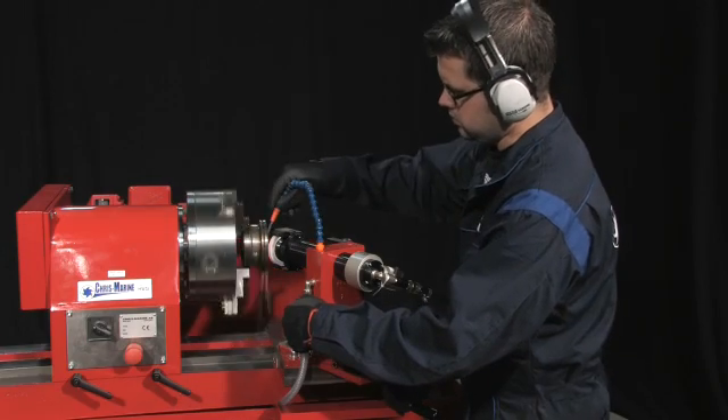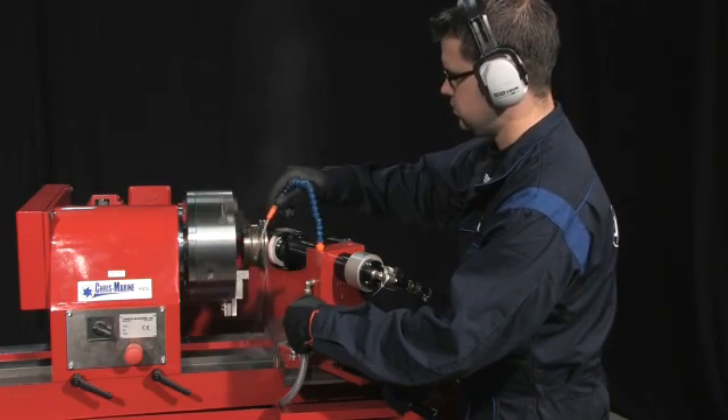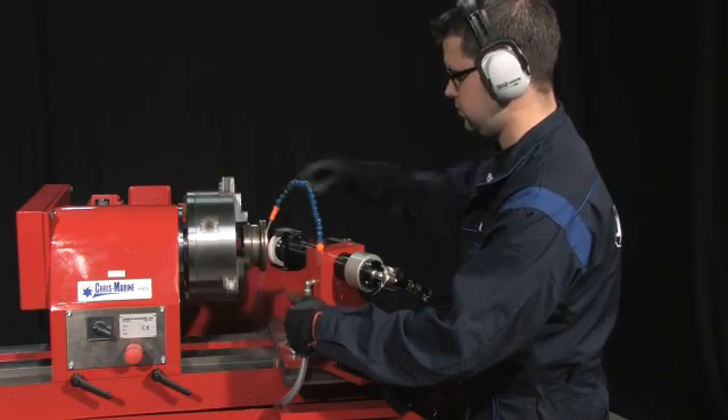To set up the HVG for valve seat grinding, you only have to turn the grinding wheel housing through 180 degrees.